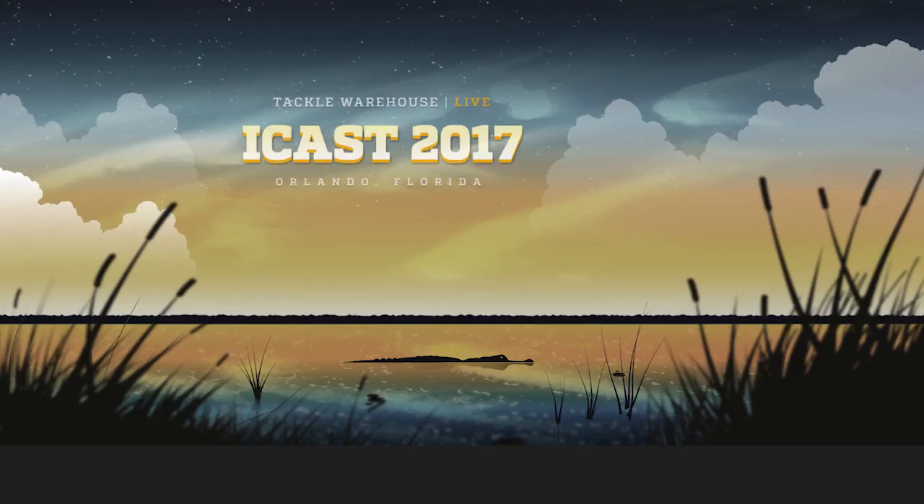Pre-order now at Tackle Warehouse — the Surf Walker from Savage Gear.